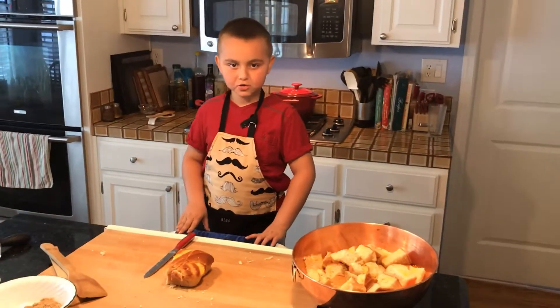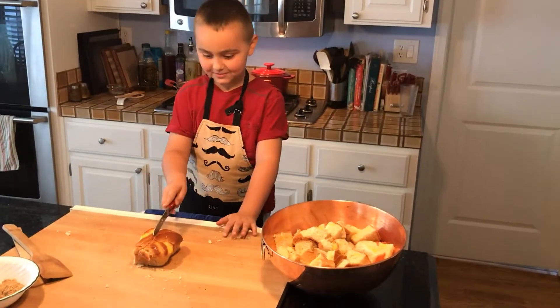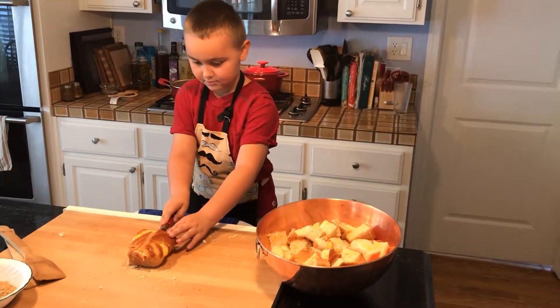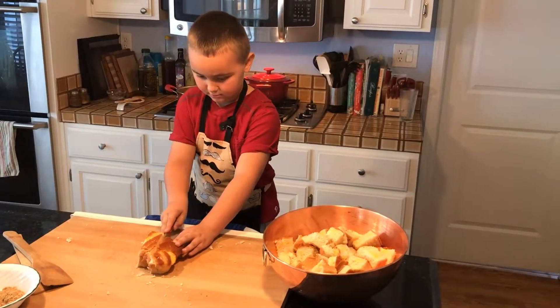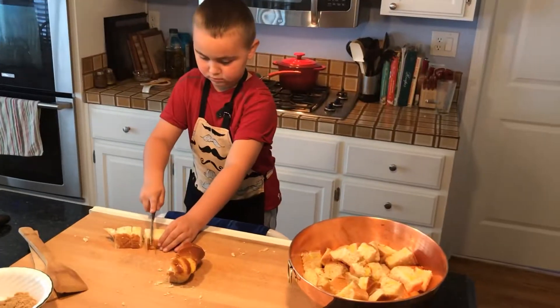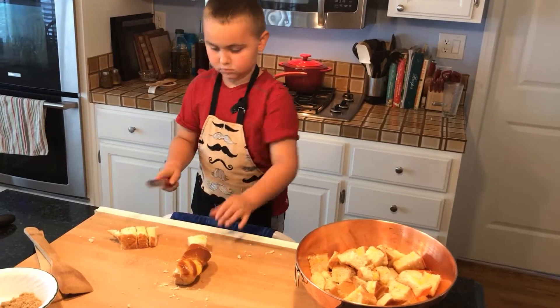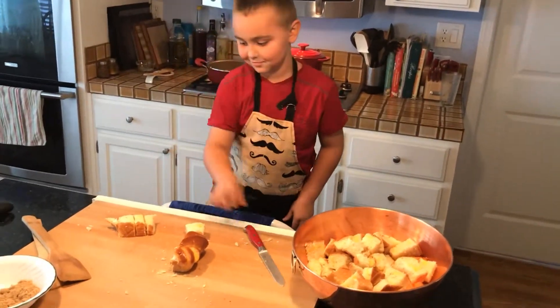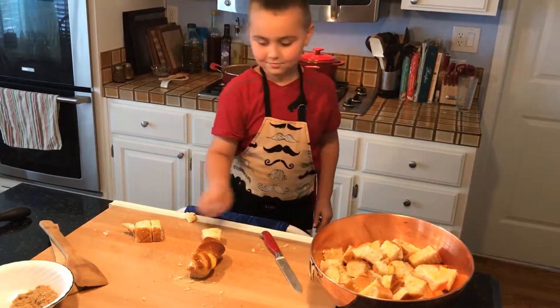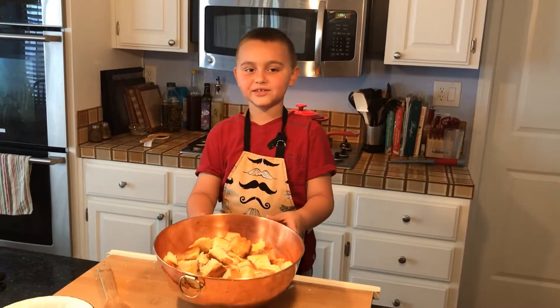While the vegetables are cooking, cut your brioche into one inch cubes. The bread is cut and the vegetables are cooling.